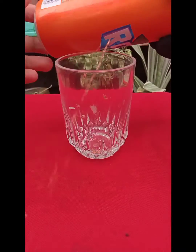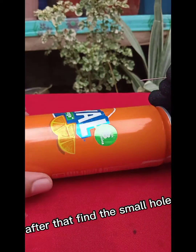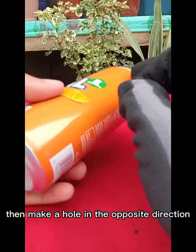Then get a cup. Wait till it's empty. After that, find a small hole, then make a hole in the opposite direction.